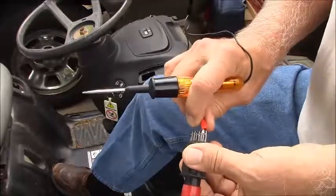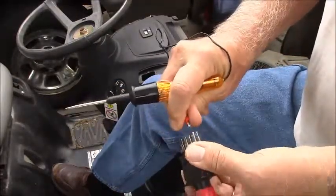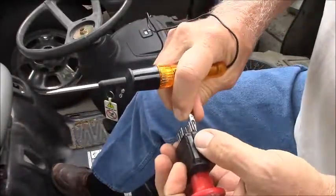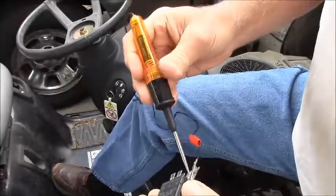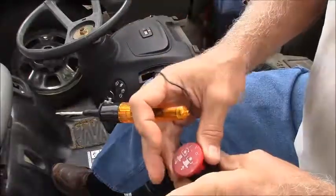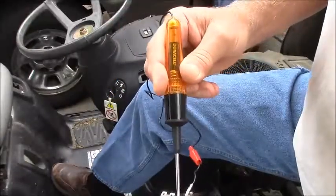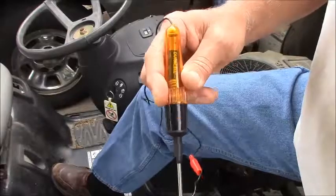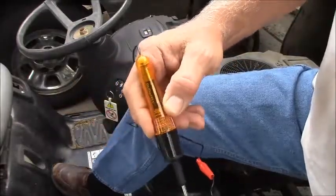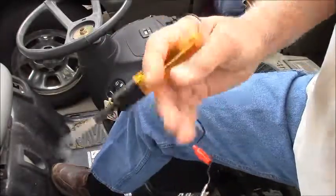Only leaves one more switch. This cheap Harbor Freight tester that I got on clearance — it shows open right now, which is how it should be. Turn the switch on — oh, still shows open, doesn't light. I'm touching the thing through here, doesn't light in either position. Which means that is the section of the switch that is bad.